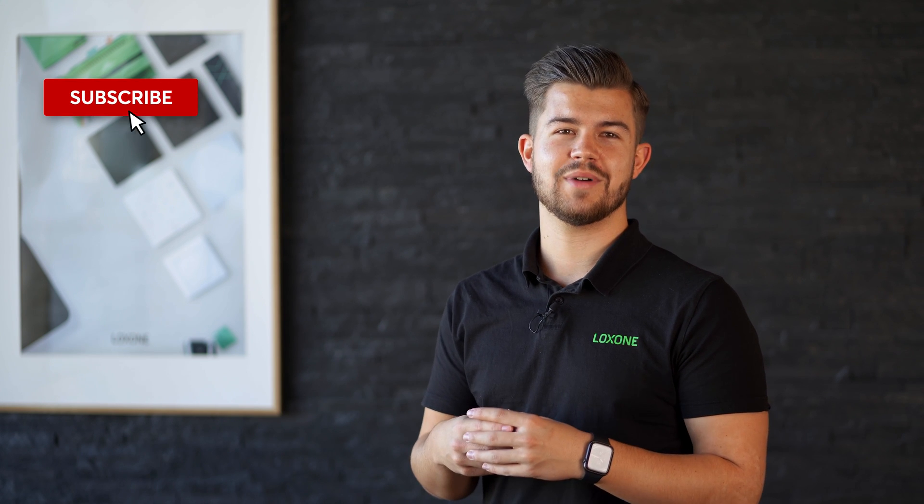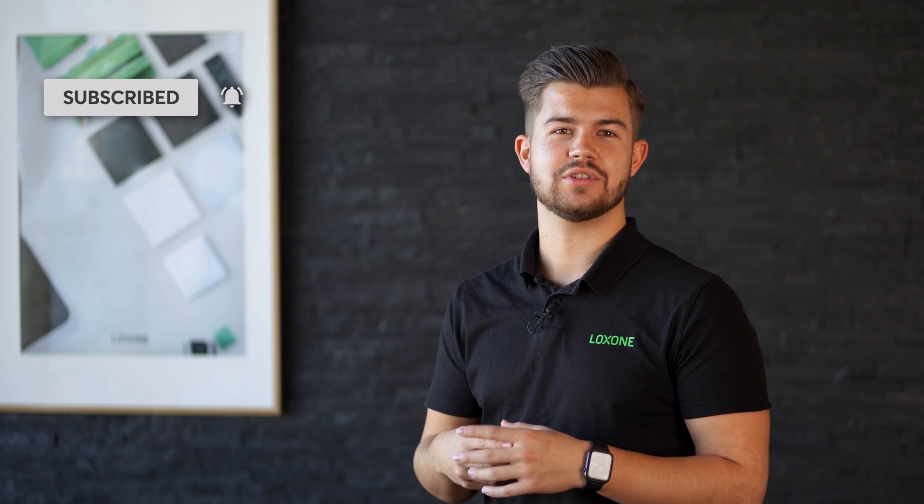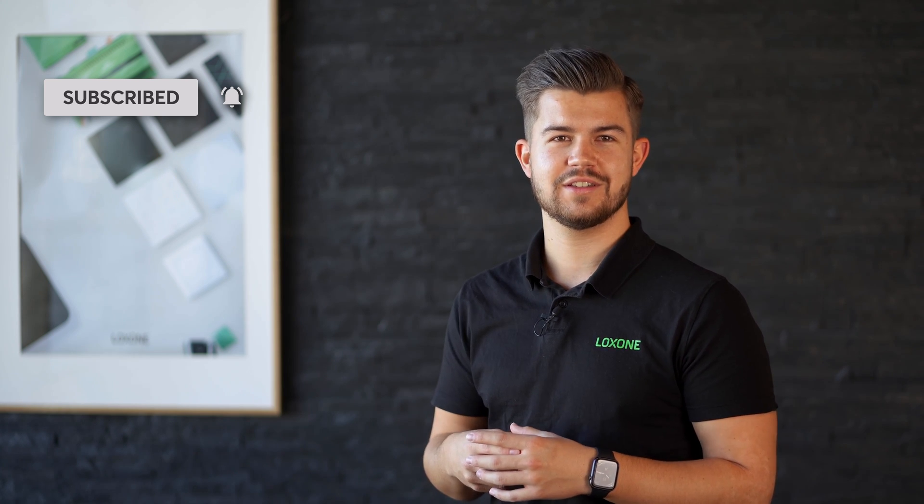And if you liked this video, we'd be more than happy with a thumbs up. And if you never want to miss another video about software updates, products, or config examples, hit the subscribe button and turn on the notification bell. Thank you for watching and have fun with version 12.2 of Lockzone Config. See you soon!